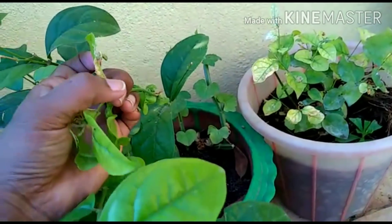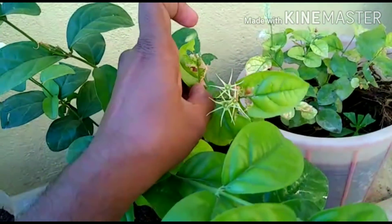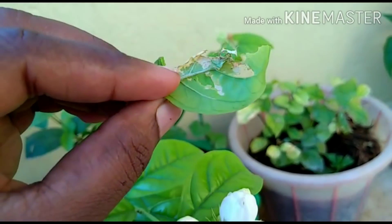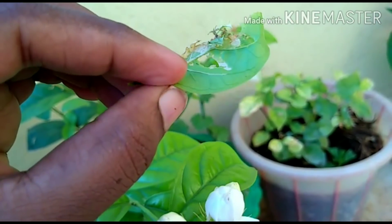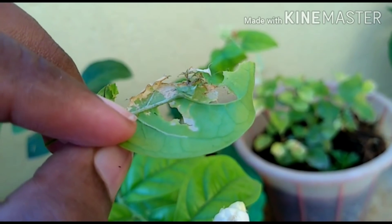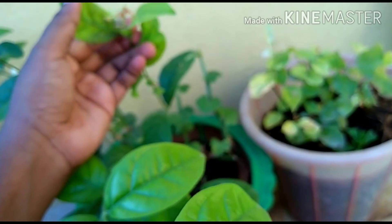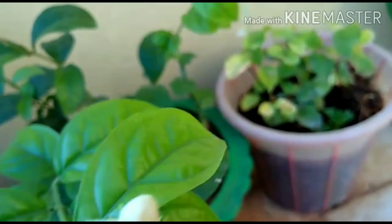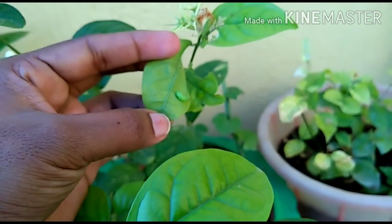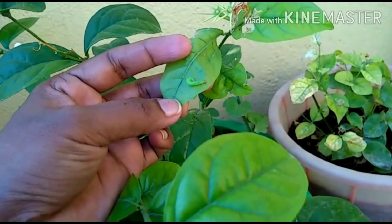You can spray it with any solution. You can spray it with all the tools. You can spray it with a grip or your fingers. You can spray it with light and take your hands.